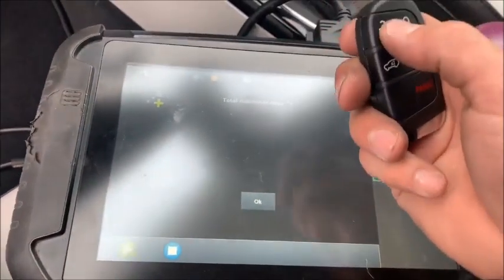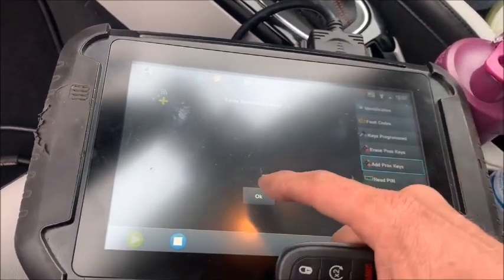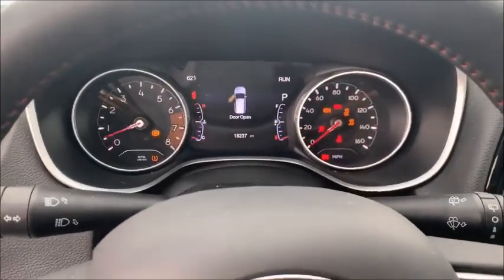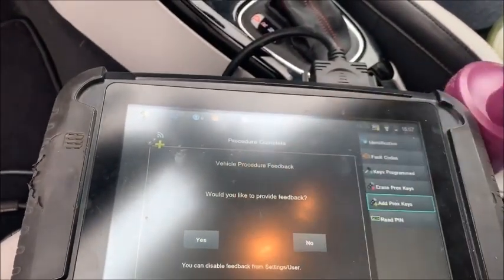We're going to hit the button two times and just hold tight — it should add it in there. You don't need to mash the buttons and freak out and hit it a hundred times. Just hit it twice and it adds it up. Two keys, three keys programmed — make sure it starts. There it goes. Advanced diagnostic Smart Pro with an '18 Compass, in and out. Take care guys.